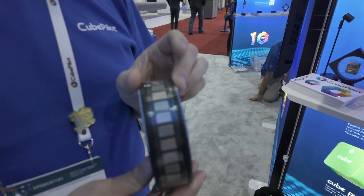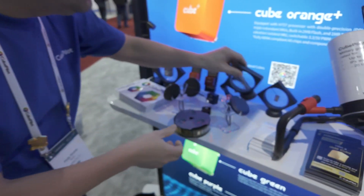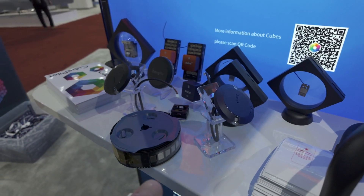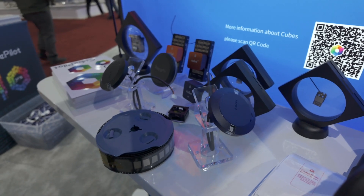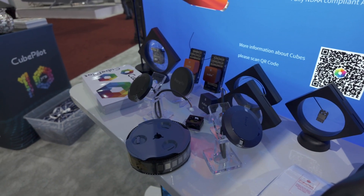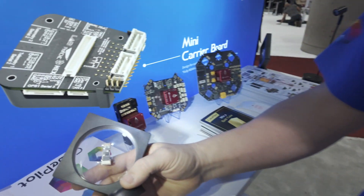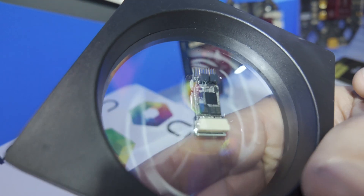It looks like a little silver module. It's the size of a fingernail — smaller than a micro SD card. Here it is: this is actually a Cube Node mounted on a carrier board, to give you an idea of what it looks like in practice.